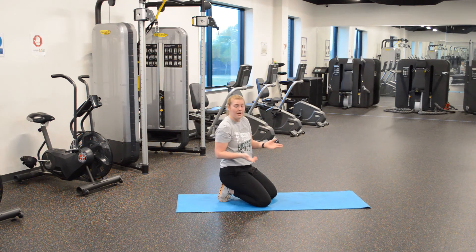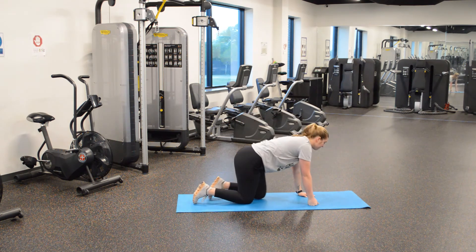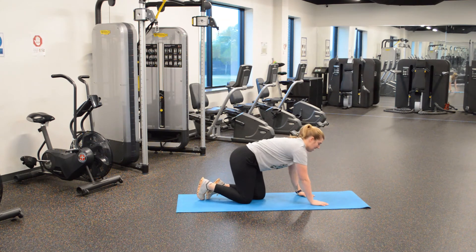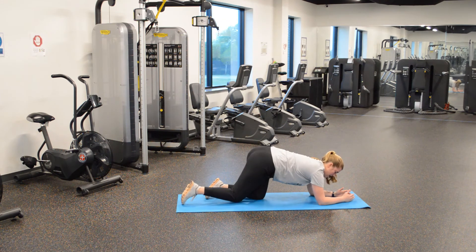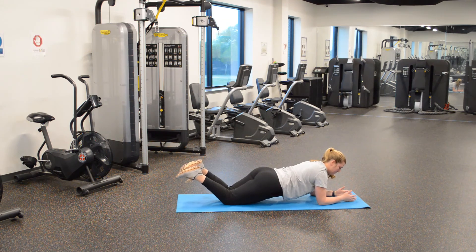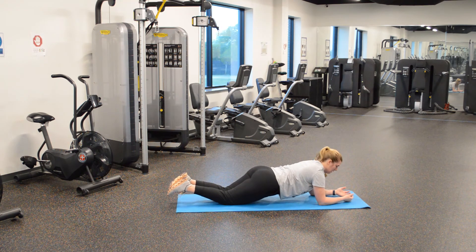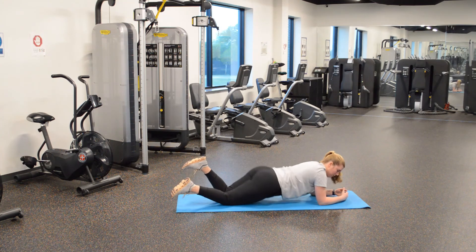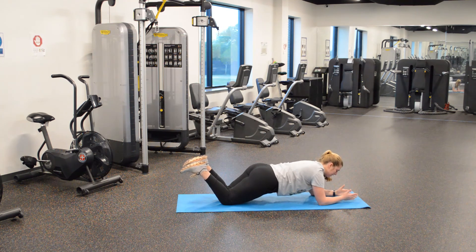Now we're going to modify — that will be on our knees. Same thing: on our forearms, left arm down, right arm down, and we're on our knees just like so, feet up slightly. Squeeze those abs, back is flat, bottom flat. We're not in the mountain, we're not sagging low — nice and flat, core is tight. And here's the modified plank.